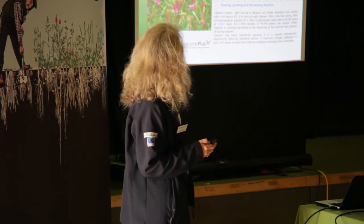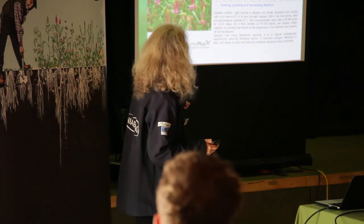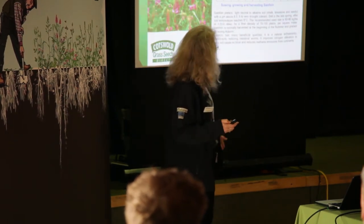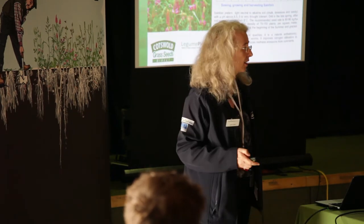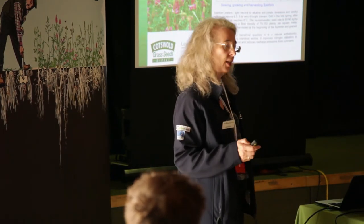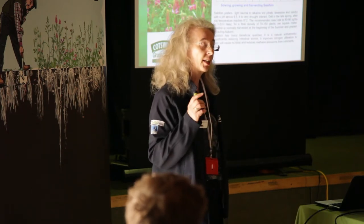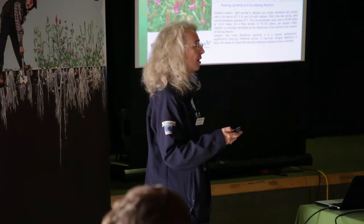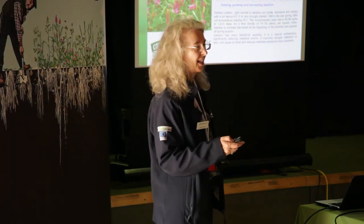So this is the actual seed packet cover that we put together. As you can see, the key points are: pH above 6.5, very drought-tolerant, drill late. In the booklet that Cotswold put on your chair there are considerable details, but I'm going to talk about some of the key ones that we've encountered at NIAB and discussed with the farmers that we've encouraged to give it a try — give it a second try.